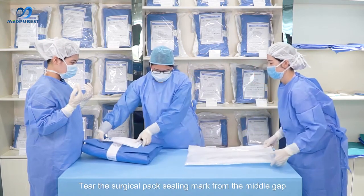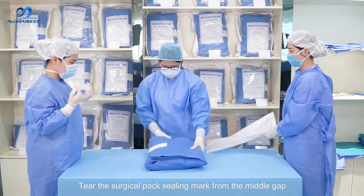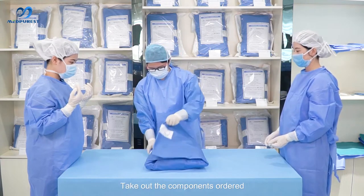Tear the surgical pack from the middle gap using the ceiling mark, then take out the components in order.